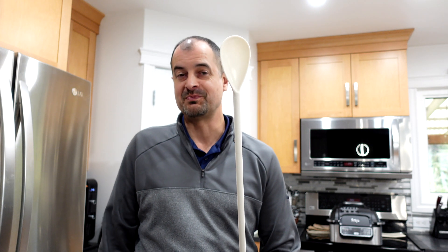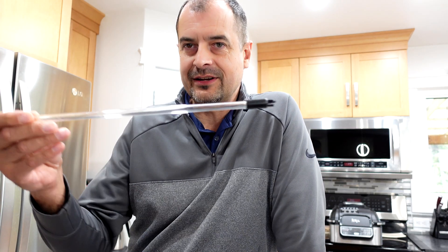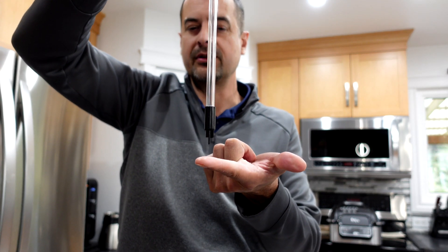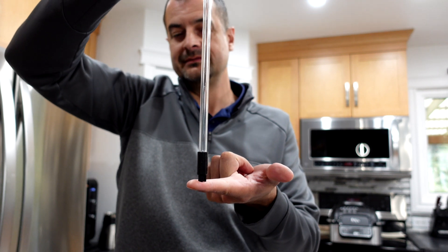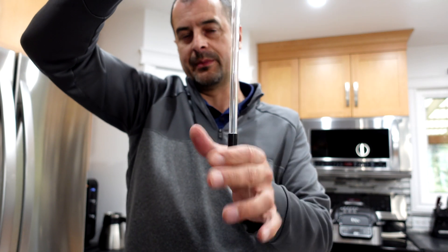We just need a spoon to get it all going. After it's all said and done, there is one more tool — this bottling wand. We hook this onto the same auto siphon, and it has a little valve at the end. We use this to fill wine bottles. When you depress it, it lets the wine flow; when you take your hand off or it's not on the bottom, it stops automatically so you don't make a mess all over your workspace.